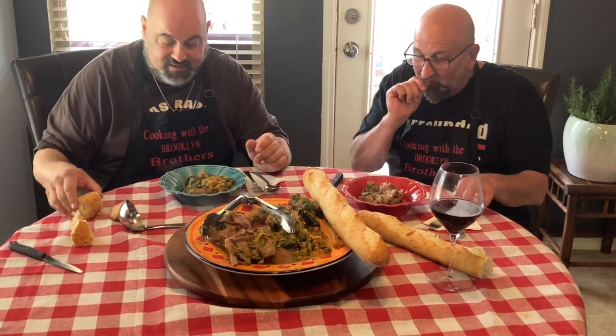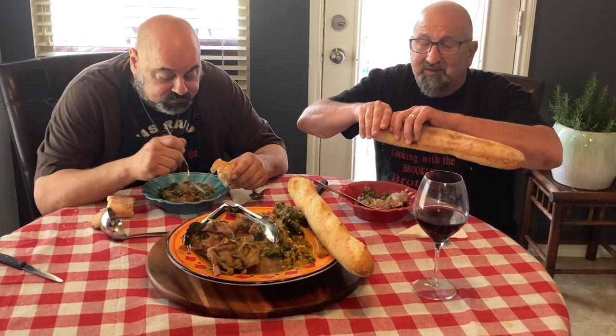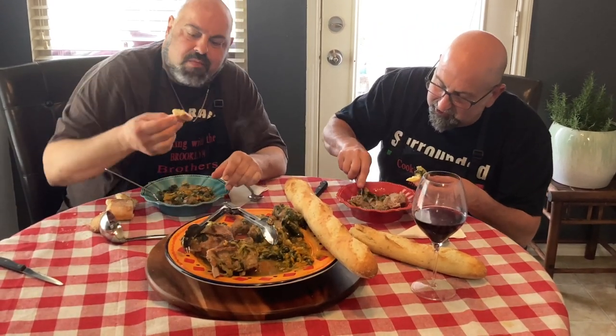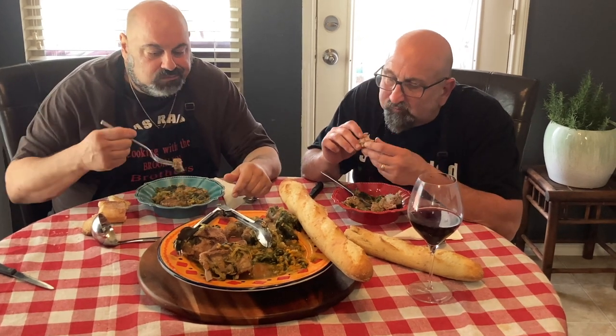Let's give it a taste. There's some pork and some escarole. Oh, very good — mama would be proud. Let me grab a piece of this bread, dip it in the escarole, grab a piece of that. Unbelievable. This is an awesome recipe, you guys need to try this. We appreciate you guys, we appreciate the subscribers, and we'll see you next time — thanks again, bye!